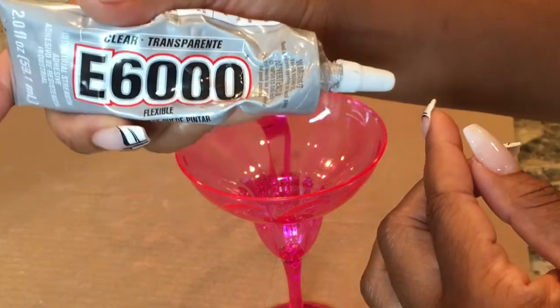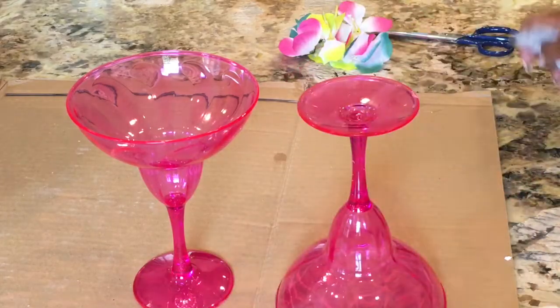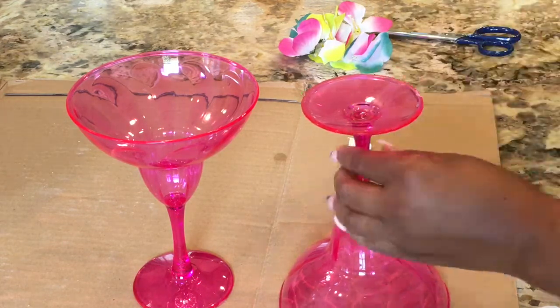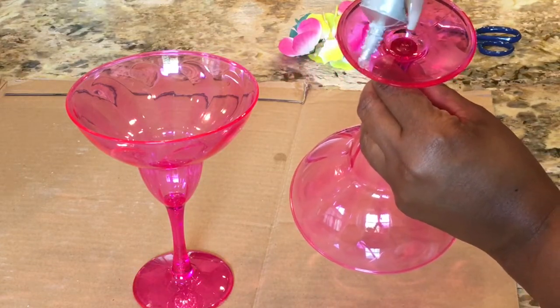Take your trusty E6000 glue and glue the bottoms of your margarita glasses together. It's that simple. Wait 24 hours to make sure that the hold is secure and you have your very own hat and wig stand.